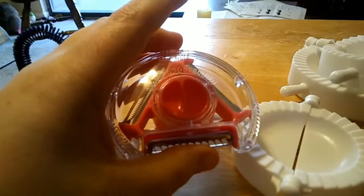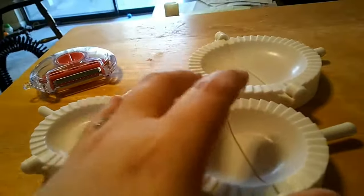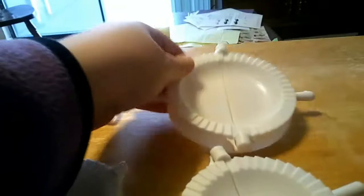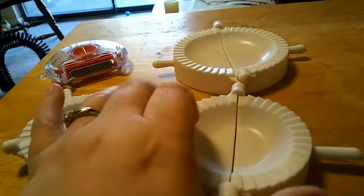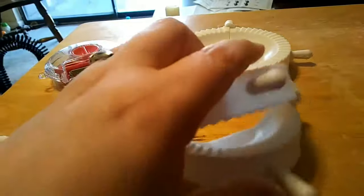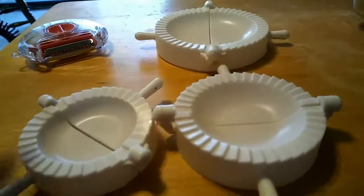Here we have a pocket maker. I got three of them — a small one, a medium one, and this large one. How they work is you get dough, press it into the little indentation, then press it together for a few minutes and it will come out.